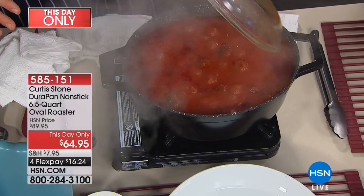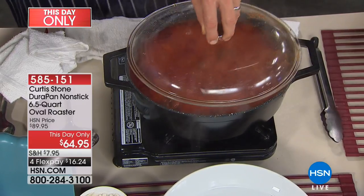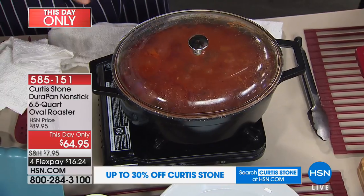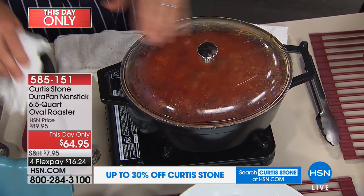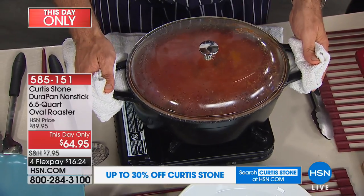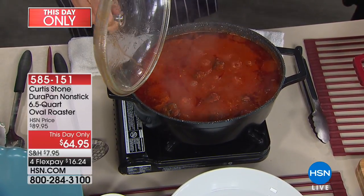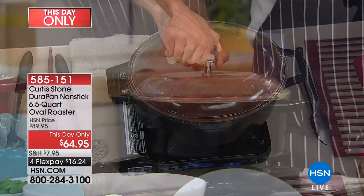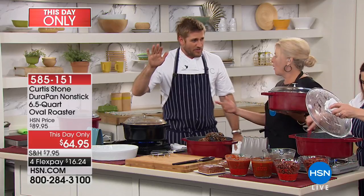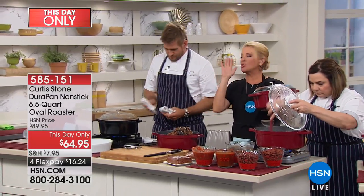When you lift the lid, you can see we've got 30 meatballs in here — 3-0. This is the first time we have ever brought this pan out. You're the very first people to see it. It goes beautifully in the kitchen and even more beautifully on your dining room table. It is a one-pot dinner master. We've only got a few thousand of these, and we have red or black.